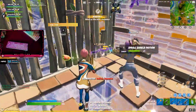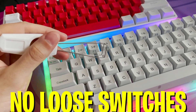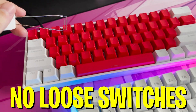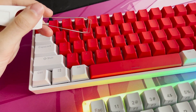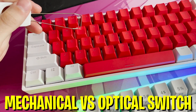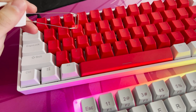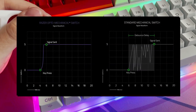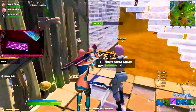What I want to talk about in today's video is the difference between a normal mechanical Gateron switch and an optical Gateron switch. I have two specific keyboards in front of me: the K66 with normal Gateron yellow switches, and my GK61 with optical Gateron yellow switches.